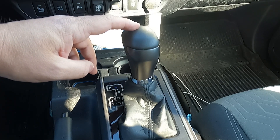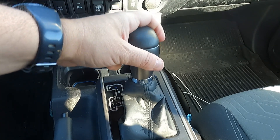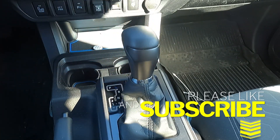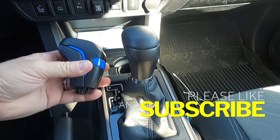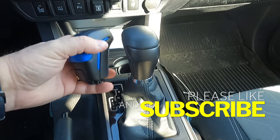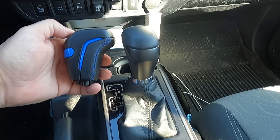We're going to switch out the shift knob today. It's not too bad, just a little small and plain black. What I'm looking to do is add a little bit of style, something that's a little bit more sturdy, a little beefier, with a better look overall.